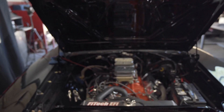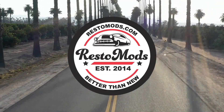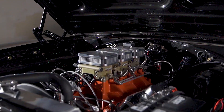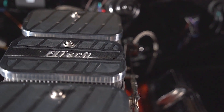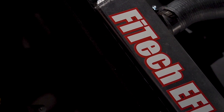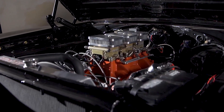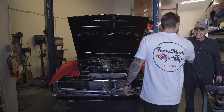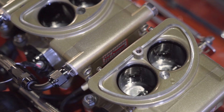All right, you waited, now here it is. Oh, wow. She is looking really good. All right, it's awesome.